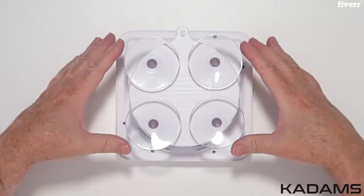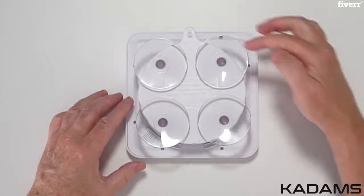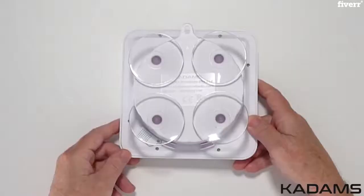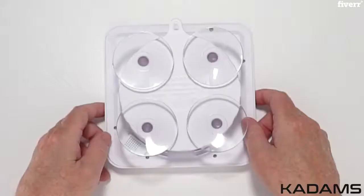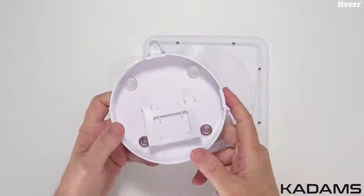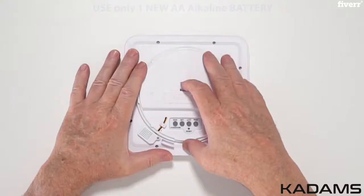On the back of the clock, the quad suction cups are pre-mounted. Above it is a standard mounting hole for either the included PVC transparent hanging rope or a screw. This is the hygrometer temperature sensor. On the bottom is the stand compartment for holding the stand. Twist the back counterclockwise to remove. On the back of the cover is the stand.